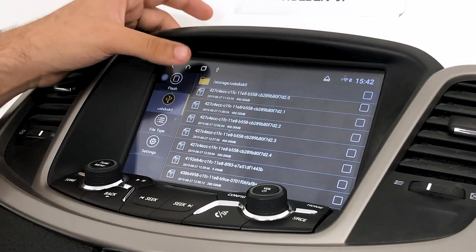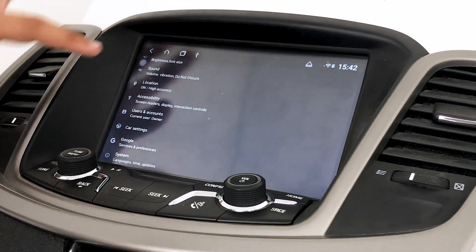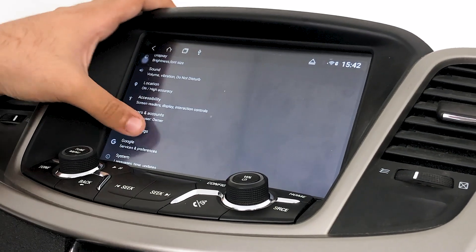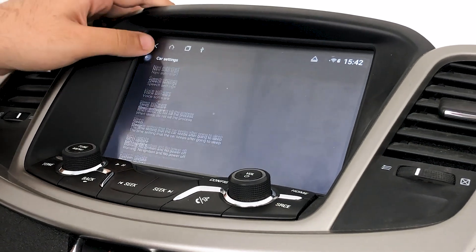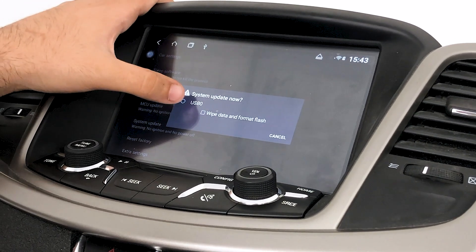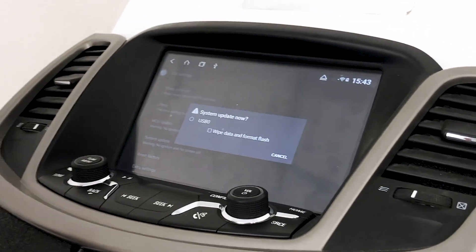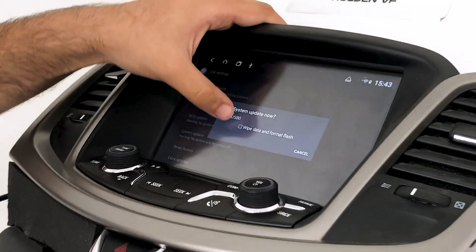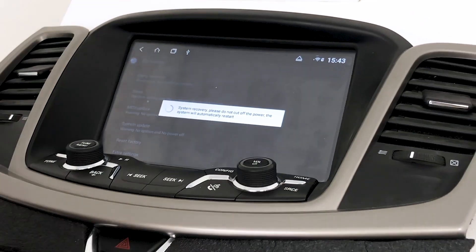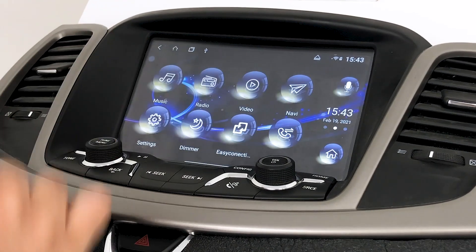Once you've confirmed the files aren't in a folder, tap the home icon, tap Settings, scroll down and tap Car Settings. Once in Car Settings, tap the System Update option. Tap USB 0, and it'll go through the boot-up process and do the update for you. It'll run through the process and reset the unit on its own — and we're back home.